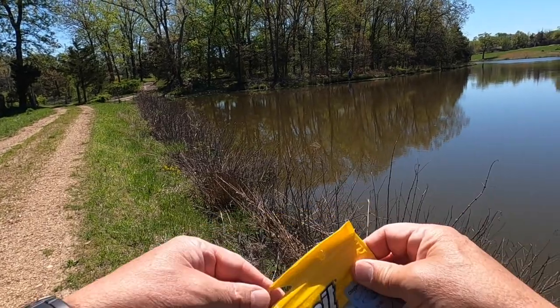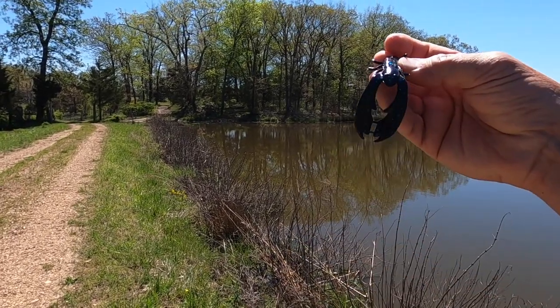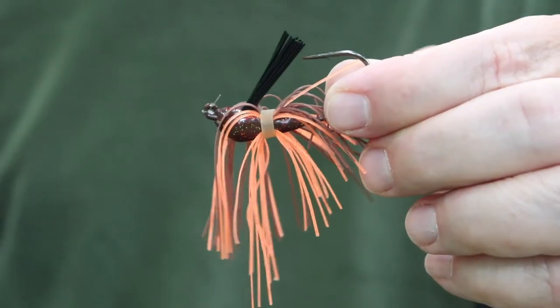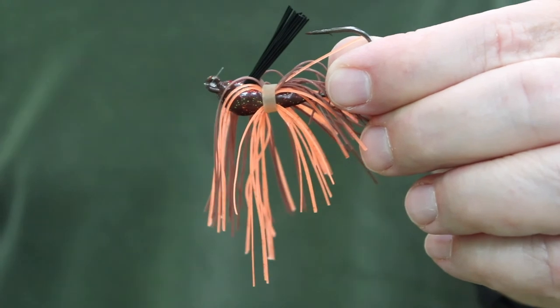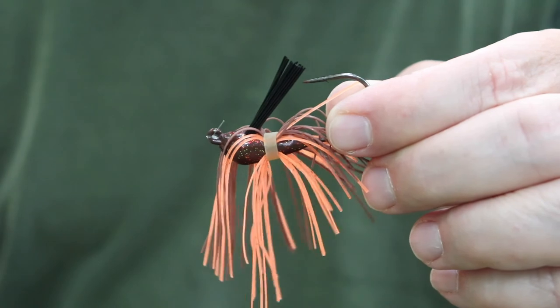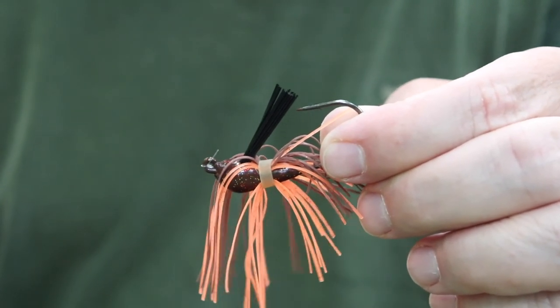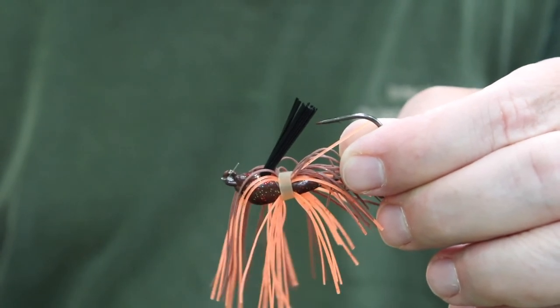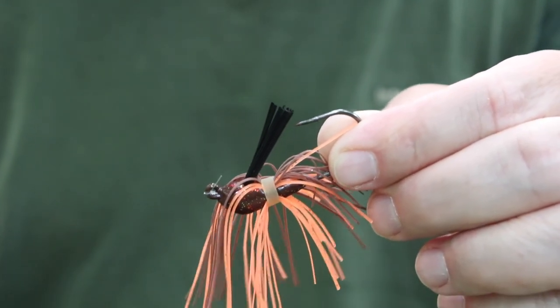What I'm using right now is a Berkley Powerbait Chigger Crawl — specifically a 4-inch Chigger Crawl. They come in 3-inch as well. Right now I'm using what is known as the Alabama Crawl because it's yellow, and I think it shows up best on the video. Sometimes I'll use a black and blue flake, but for the purposes of this video I'm using an Alabama Crawl. I fish a lot with Alabama Crawls — they work really well.